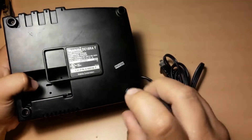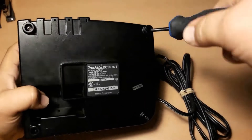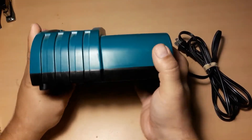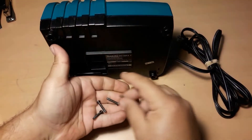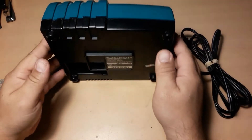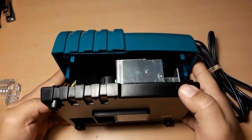We start by removing all four screws and caps, and store them in a safe place. Just pry the upper case.